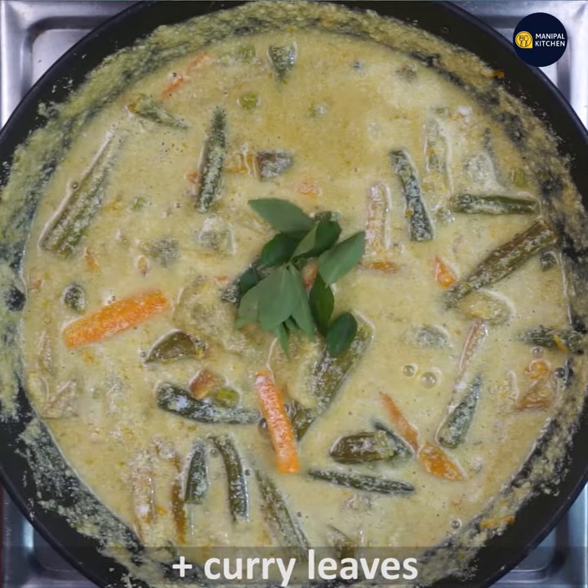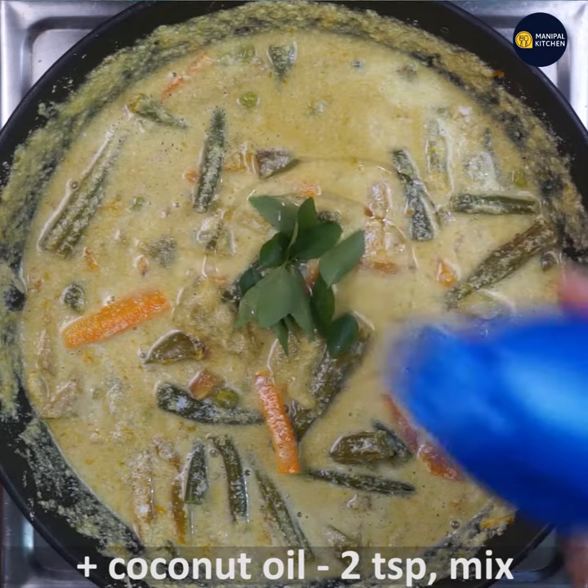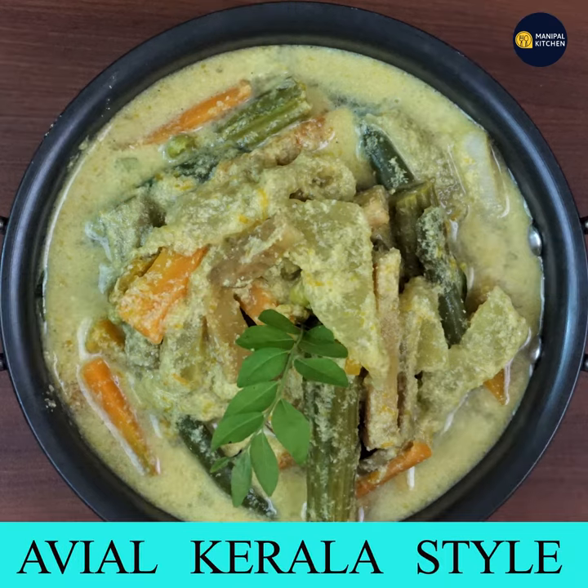Then add coconut oil — about 2 teaspoons of oil. This is a side dish and it is ready for you.